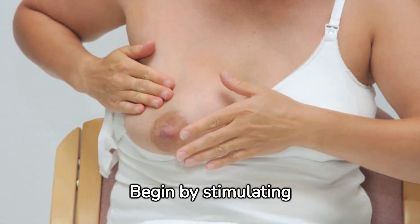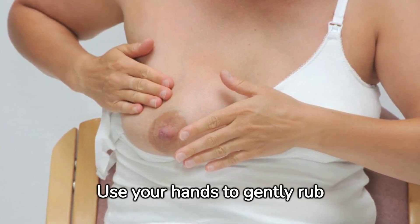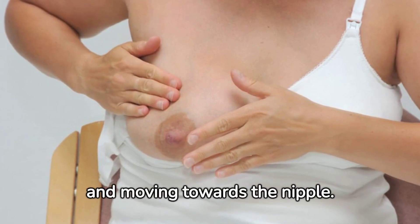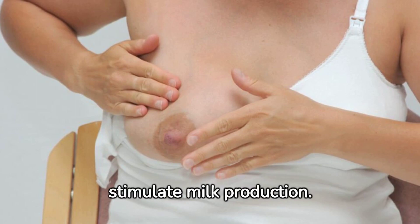Begin by stimulating your breasts with a gentle massage. Use your hands to gently rub around your breasts, starting from the outer edges and moving towards the nipple. This helps to increase blood flow and stimulate milk production.